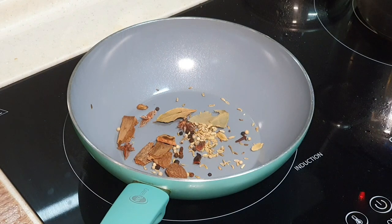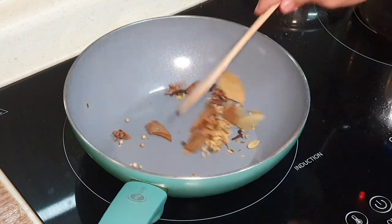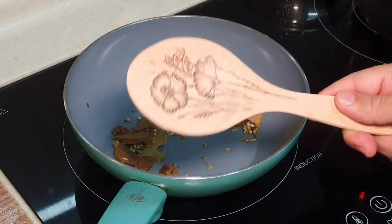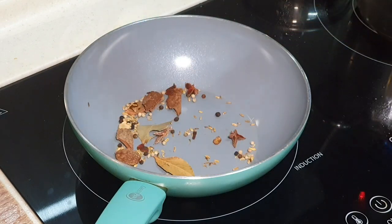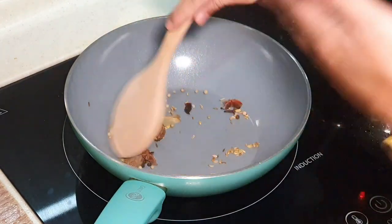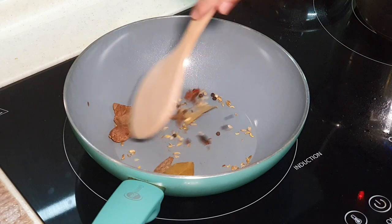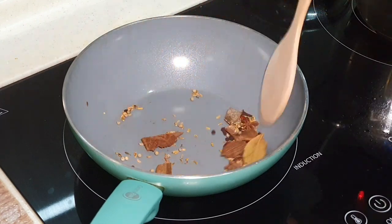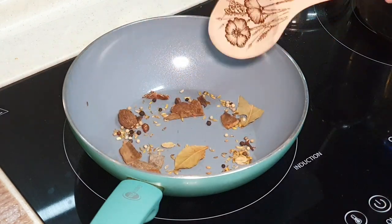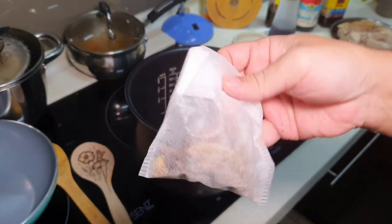Just dry roast the spices for a minute or two, then take them out. Immediately you can smell the nice fragrance releasing. Some people will blend it into powder form, but I'll just put everything inside the tea bag. If you don't have a tea bag, a small cloth works too. All right — the dry roasted herbs are now inside the tea bag.